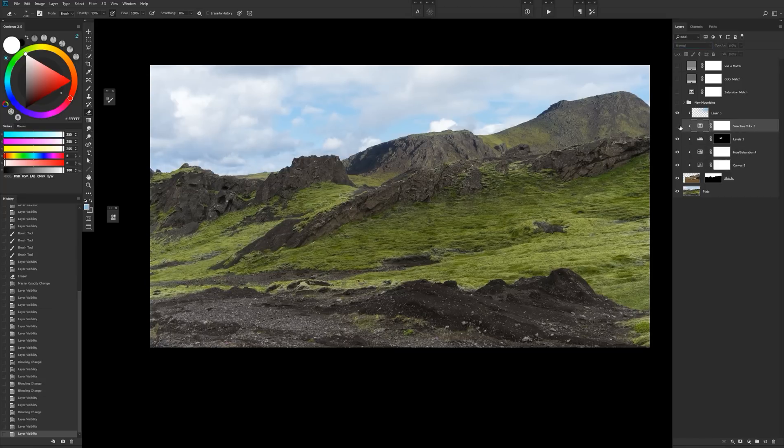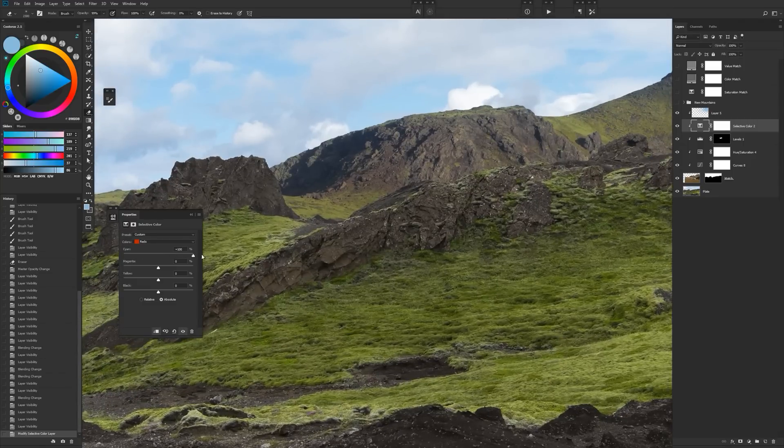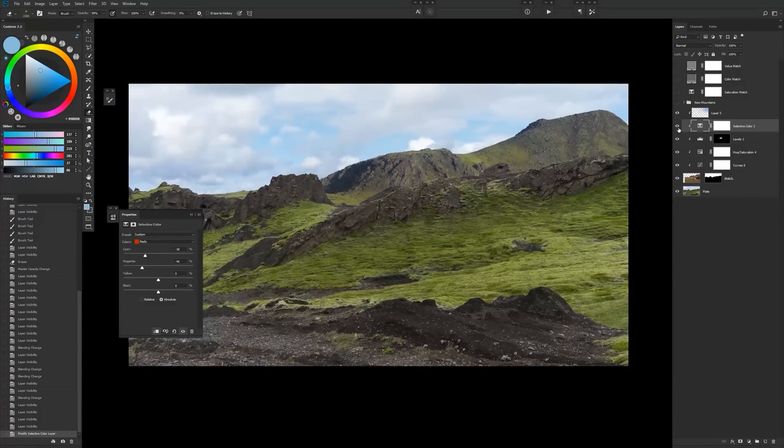The selective color layer helps us push or pull things into range. If you wanted to punch up certain colors like reds or cyans, you can see how you can pull those back in — pulling those cyans around, pulling those reds out a little bit, makes it sit back in there even nicer. I'll provide a link on Dropbox for an action that creates these adjustment layers for you so you don't have to do it from scratch every time. Hopefully that's helpful and wasn't too long-winded. Have fun and good luck.